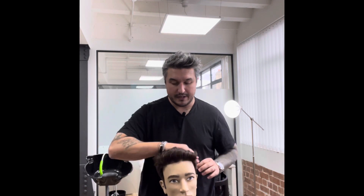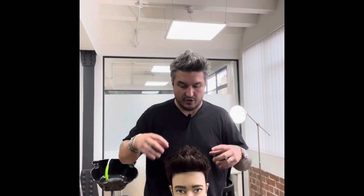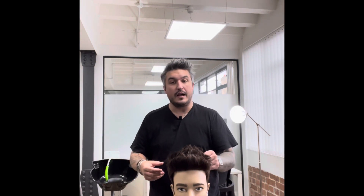It kind of looks like I'm beating them up a little bit, but you want to be a bit vigorous to get that product right in there. Once you've applied the product you'll see it's a bit crazy — it's not really in a style. You're not going to wear it like this, but what you want to do now is style it.